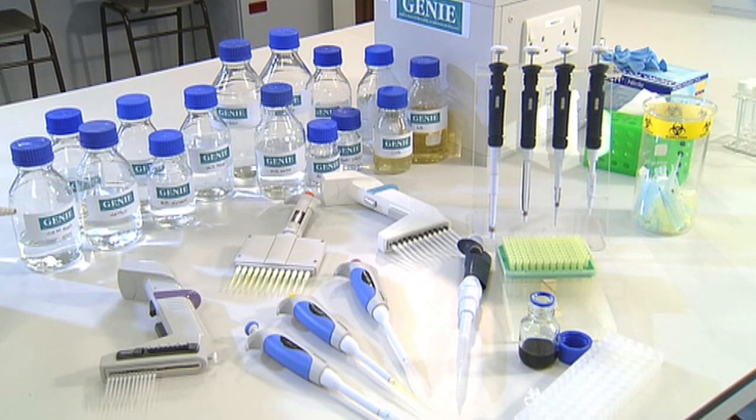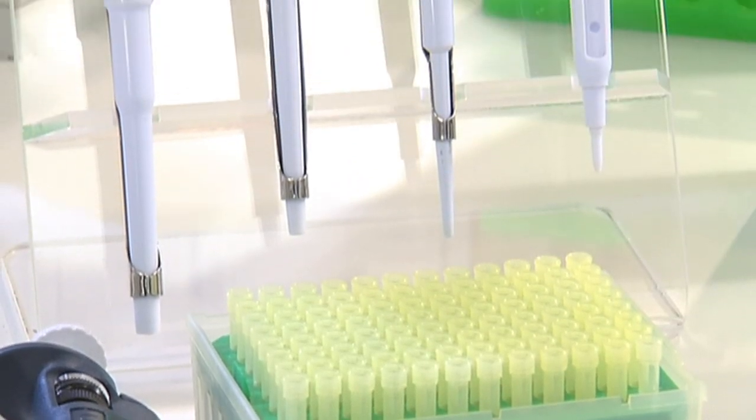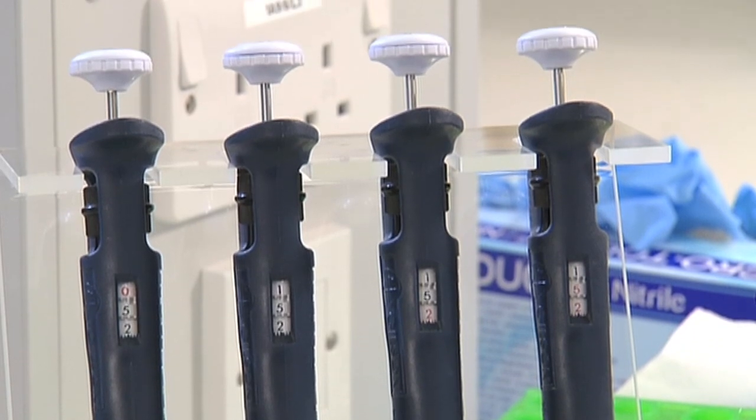Gilson or Finn micropipettes are one of the most commonly used instruments in a molecular biology laboratory. They're used in conjunction with plastic disposable pipette tips to measure or transfer small amounts of liquids, usually from 0.2 microlitres to 1,000 microlitres or 1 millilitre.